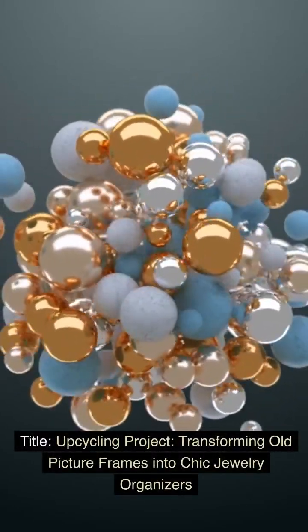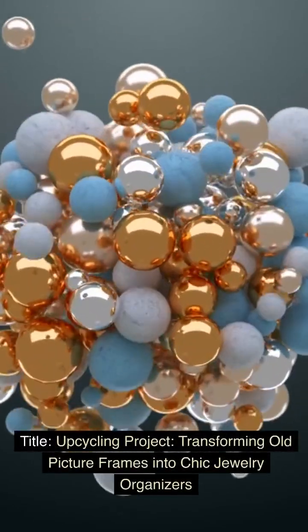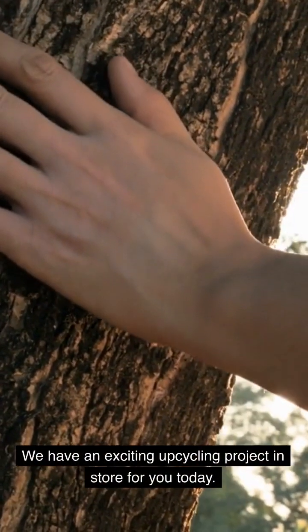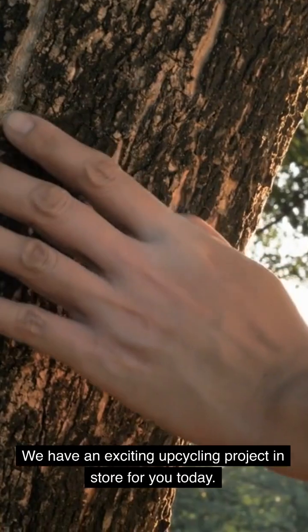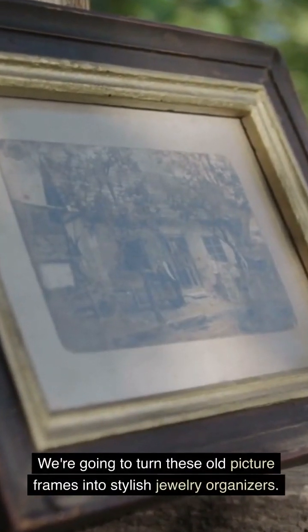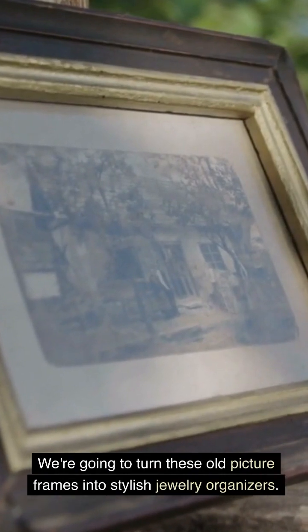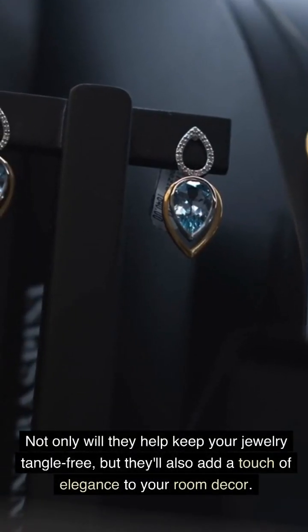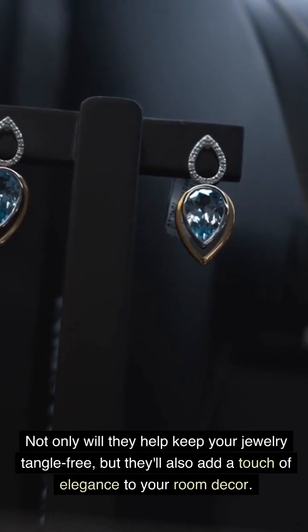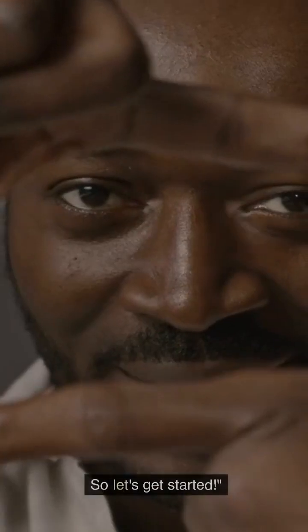Upcycling Project: Transforming Old Picture Frames Into Chic Jewelry Organizers. We have an exciting upcycling project in store for you today. We're going to turn these old picture frames into stylish jewelry organizers. Not only will they help keep your jewelry tangle-free, but they'll also add a touch of elegance to your room decor. So let's get started.